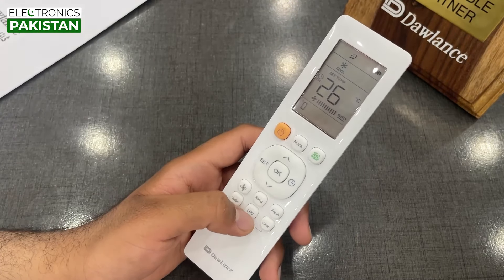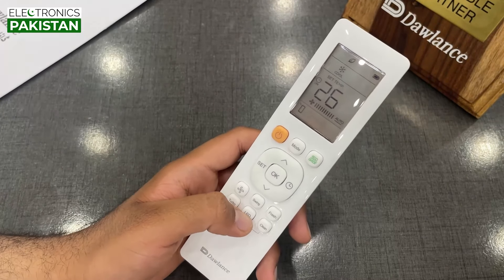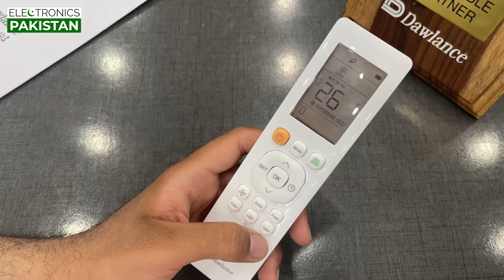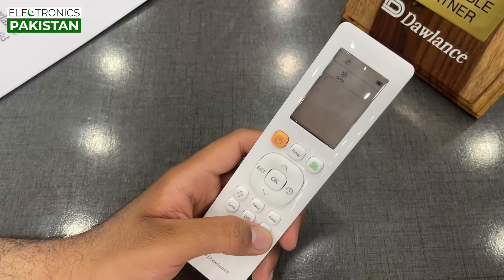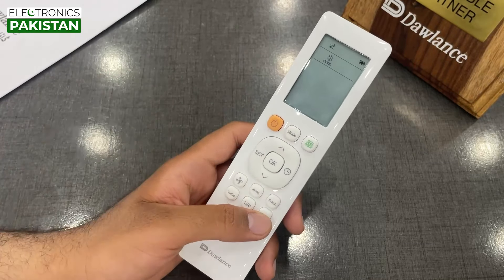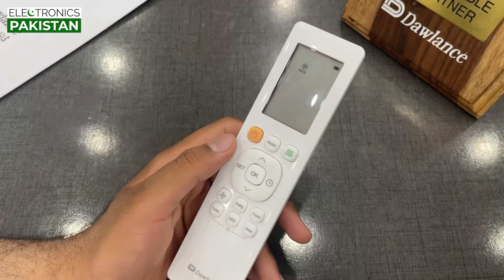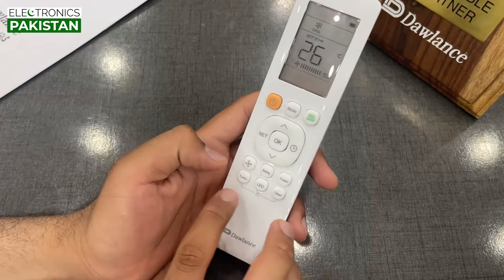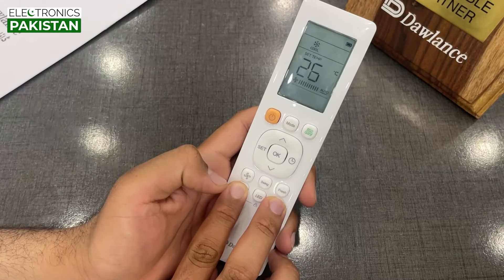The next button is the LED button. When we click on it, the display on the AC unit will turn off or on. The last button is the clean button. When we press the button, it will start and show on the display. When we press it again, it will turn off. If we press the turbo button for a few seconds, the remote will automatically lock.